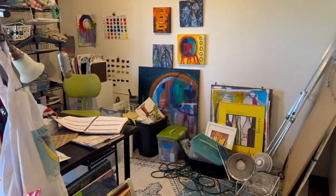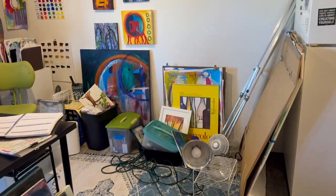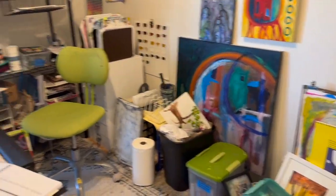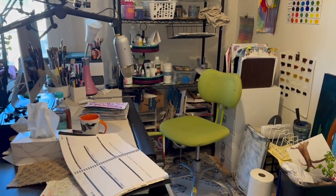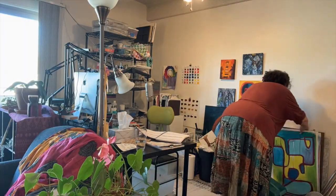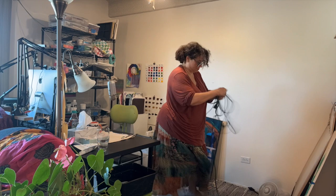I'm back with another video on creating your art space in your home. I recently moved in and this was the condition my art space was in after a few months — I never quite got it set up completely. It was functional, but not where it should be, so I decided to just take everything apart.